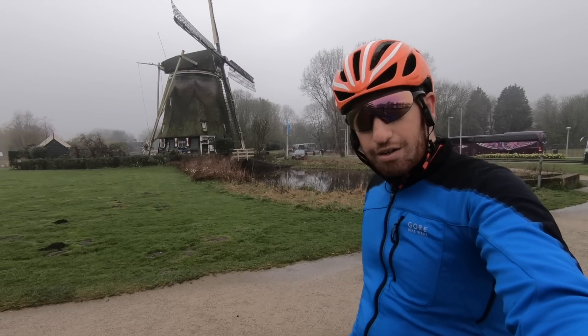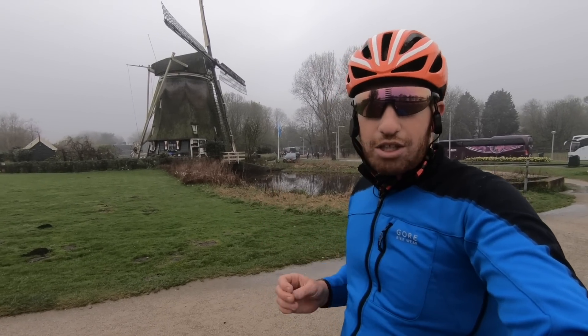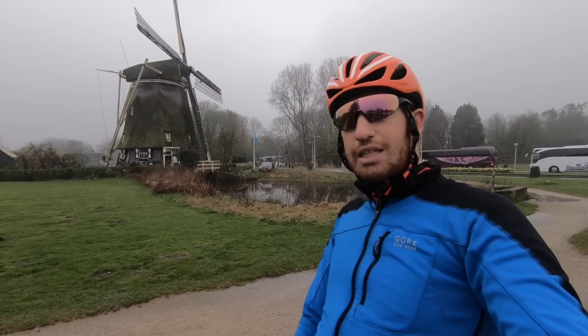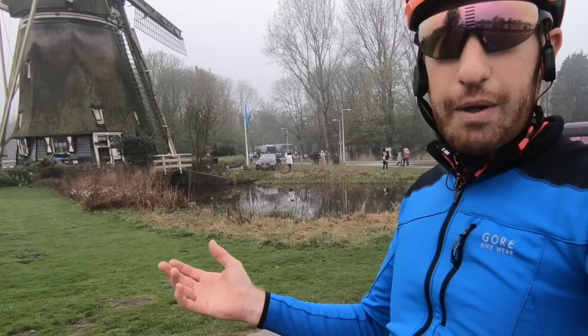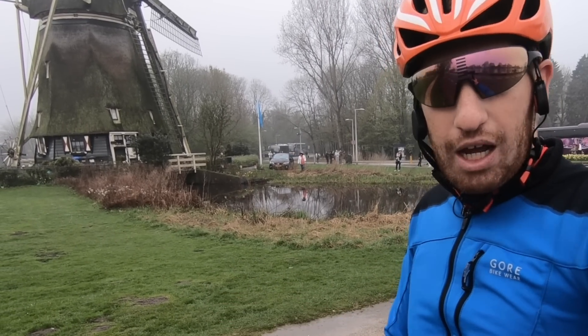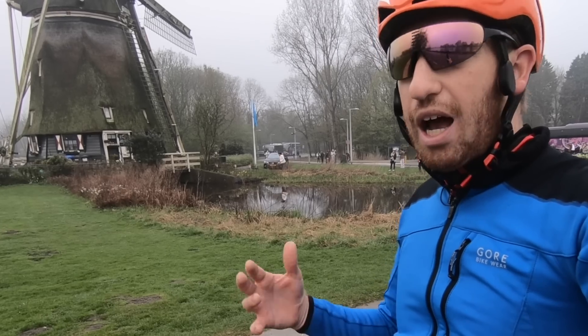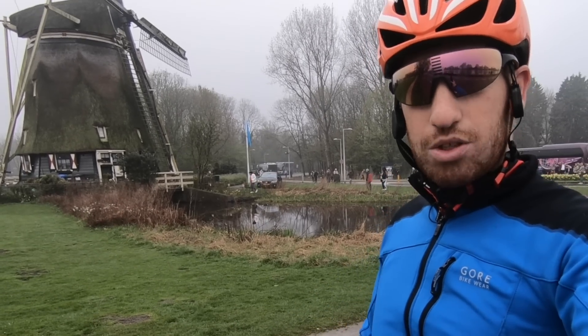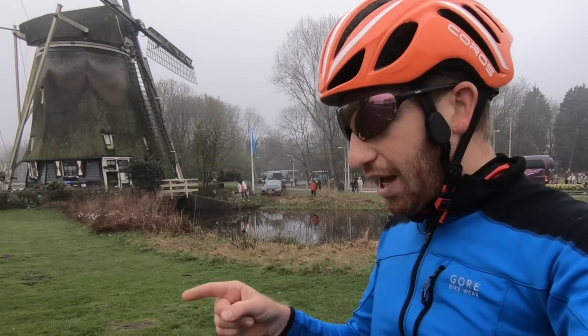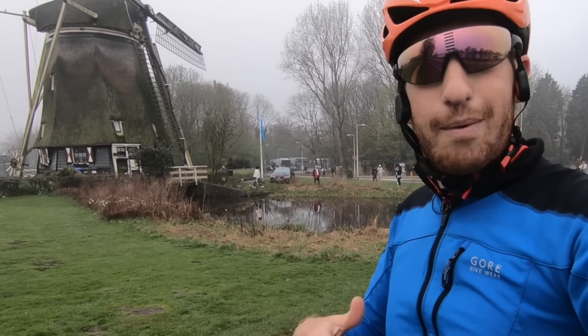Hey folks, Ray from DCRaymaker.com here. 2018 is definitely set to be the year of aero technology. We've seen a few of those already start to leak out over the last six to eight months. There's been a number of companies that have come onto the scene. We saw a bunch of those show up last year at Eurobike in 2017, kind of like sneak peek type stuff — the Notio one, Alpha Mantis (which Garmin then bought last year), Aerolab (which I showed you back in January), and Swiss Side as well.